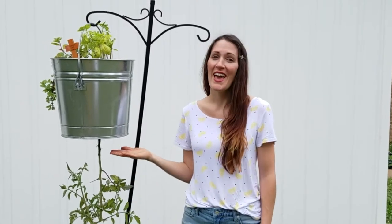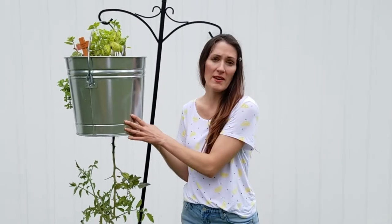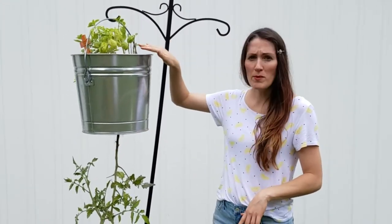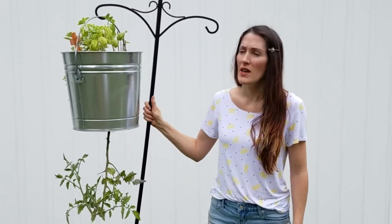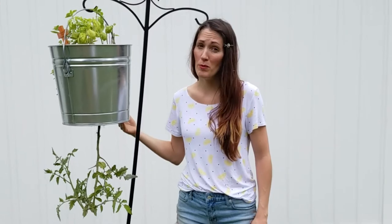Today I want to show you how to make this hanging three-gallon tomato plant. We got this galvanized bucket at our local Home Depot or Lowe's. I finished it off with herbs — some basil and mint — but you can choose to do that or not. It's a very simple, easy little home project, and we put it on a shepherd's hook. Just make sure that it's sturdy because it ends up being pretty heavy.